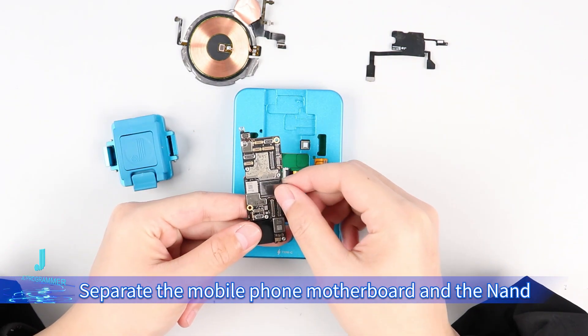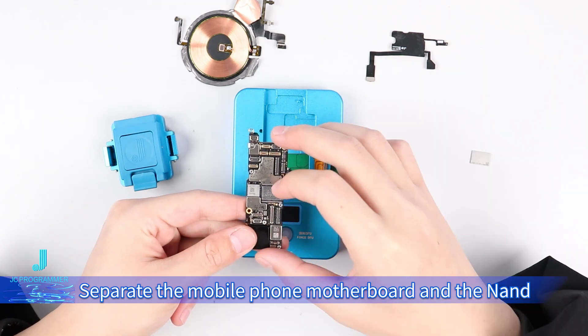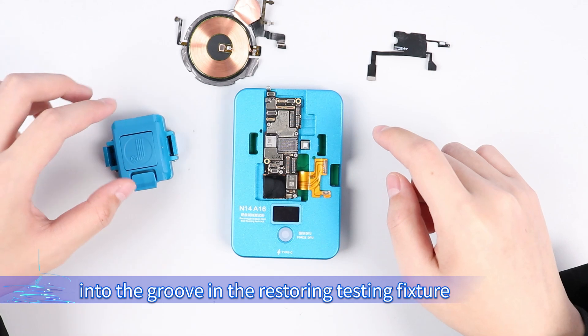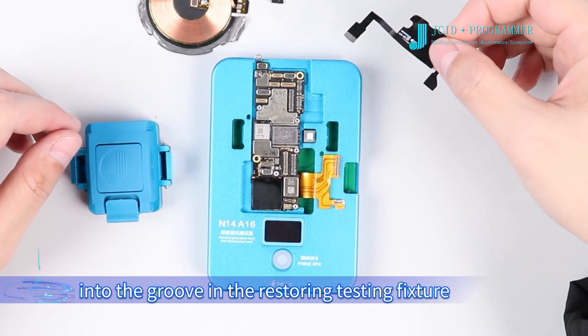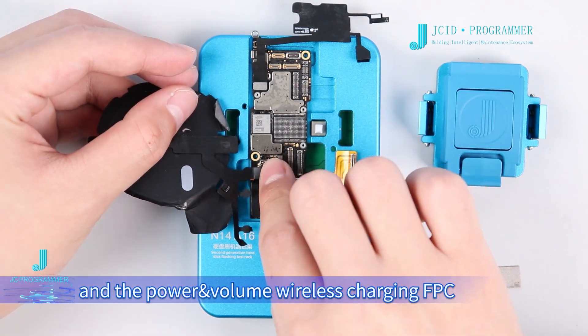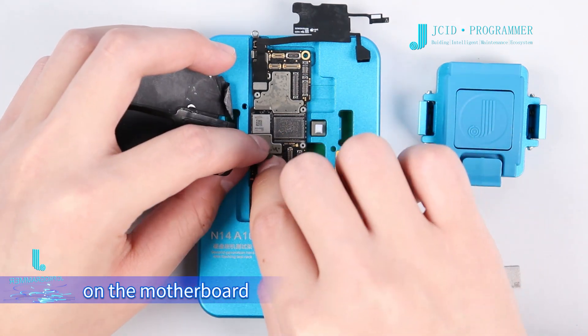Separate the mobile phone motherboard and the NAND. Place the motherboard into the groove in the Restoring Testing Fixture. Then buckle the proximity sensitive FPC and the power and volume wireless charging FPC onto the motherboard.